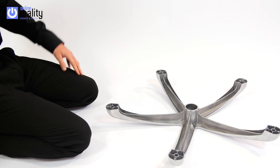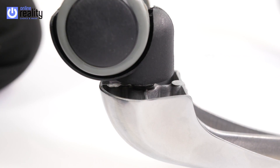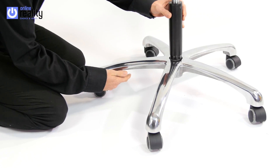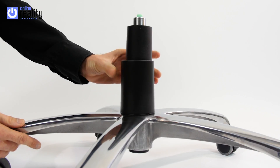To start, take the 5 style base and insert the casters into the holes, pushing firmly until they click into place. Turn the base so it is on the casters and drop the gas lift into the centre hole. Place the telescopic cover over the gas lift.